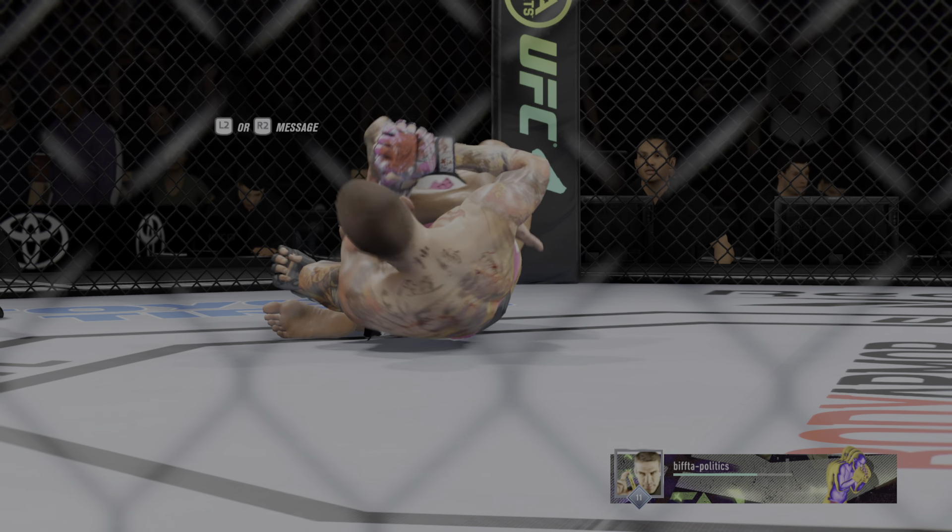The problem with rolling leg locks in MMA is you're getting beat up, especially if you're a little hurt. He might get a finish here — this might just be a matter of time. He got it done, absolutely — he finishes his opponent by way of submission. Let's take a look back at the replay. He does a great job of staying patient. He doesn't rush or panic. You are never safe when you're fighting this guy.